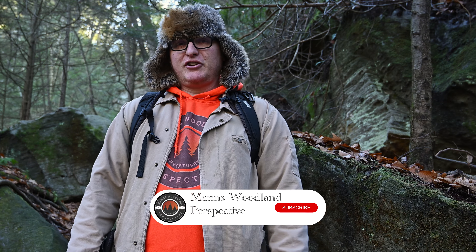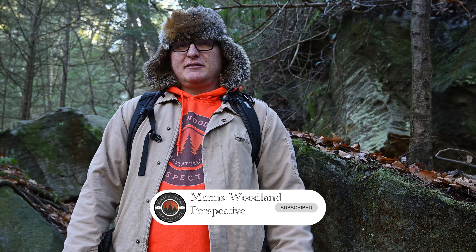Hi there, welcome back to the channel. This is going to be the consolidated version of the waterfall how-to tutorial. If you'd prefer to see the much longer, in-depth, more background version of this video, you can check that out up here with a little pop-up, and I'll also recommend it at the end of the video if you want to watch it after this.